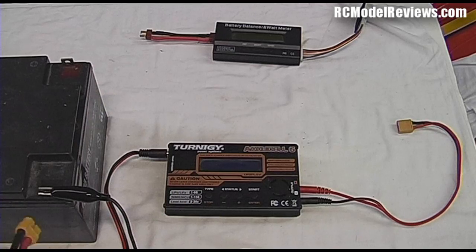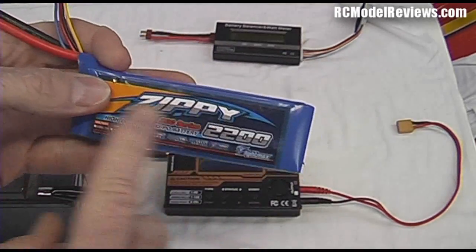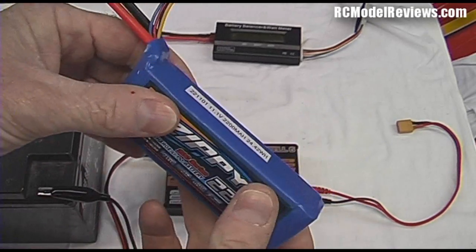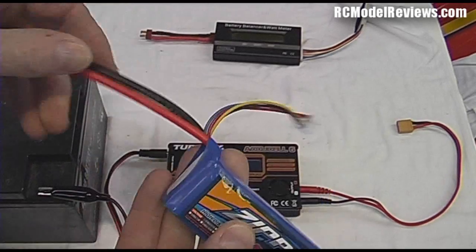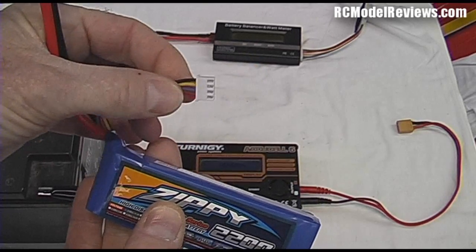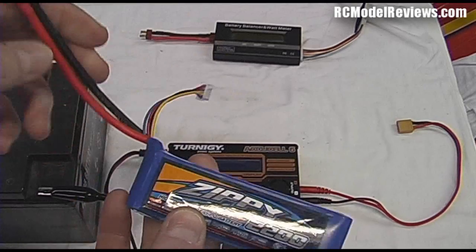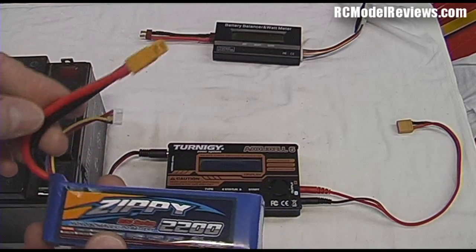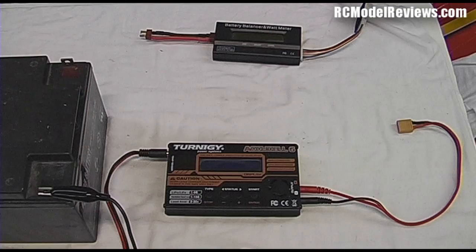I'm going to show you how to do a balance charge. This works by making sure each individual cell — because these batteries have multiple cells — is charged to the same level. If they're not, it can reduce the lifespan of your battery. It's quite important that batteries are balance-charged at least now and then, if not every time. This is the balance connector, and you can also do a normal charge four or five times before rebalancing.